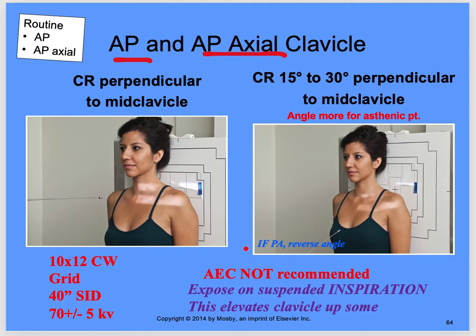AP and AP axial clavicle — both are AP projections, but one has an axial angle. The angle is 15 to 30 degrees perpendicular to the mid clavicle. Angle more for asthenic patients — thinner patients get more angle, thicker patients less. Thirty degrees for thin patients, 15 degrees for larger patients. For the AP, the CR is perpendicular to the clavicle. 40-inch SID for both.